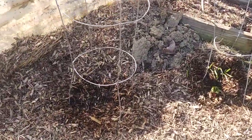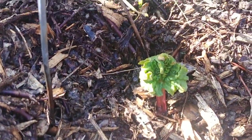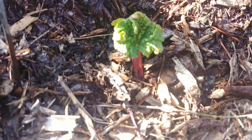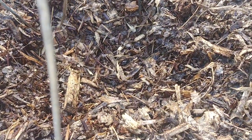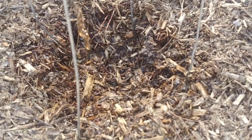I really want some rhubarb pie this year. This one's the one that's come up the best. This one here is still left to go. We'll have to wait and see what happens in the next couple days.